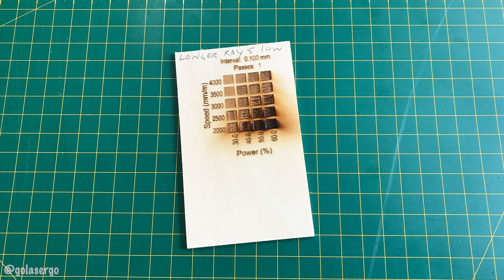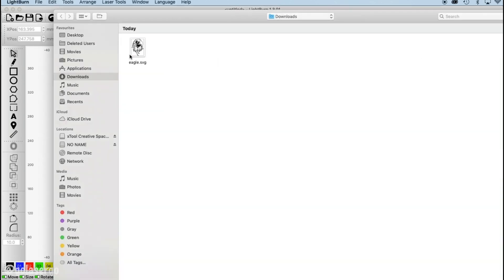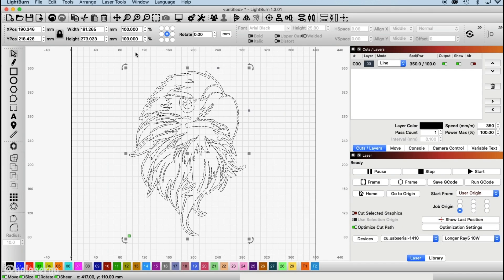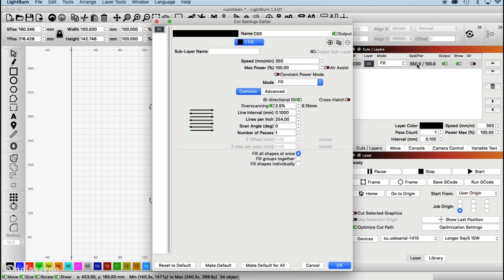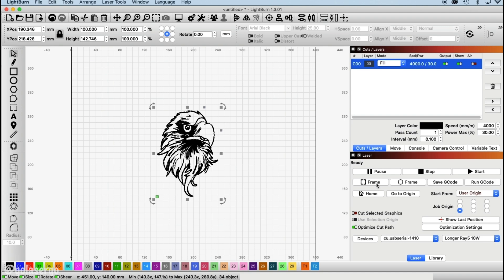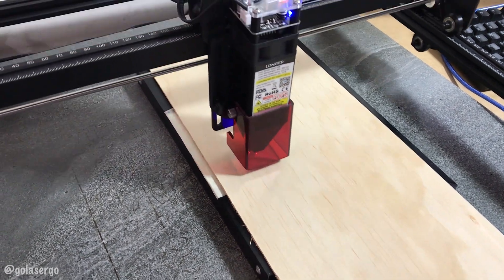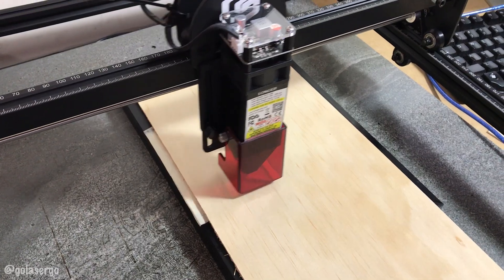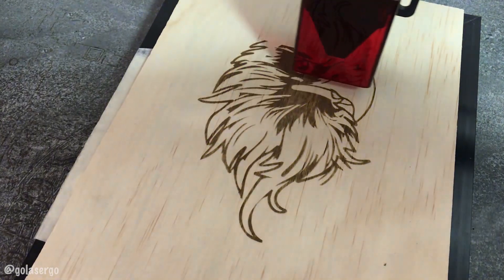Now that we have a test pattern to go with, we can create our first project — we went with a lovely eagle design. We resized the image to fit our project piece and selected Fill since we want to engrave it. We decided on a speed setting of 4000 and a power setting of 30 based on our test pattern. We placed the plywood and used the framing option in Lightburn to move it into the right position, then clicked Start. It did a beautiful job, as you can see, and for our first project we were very pleased with the result.